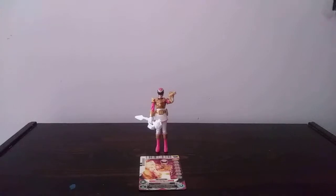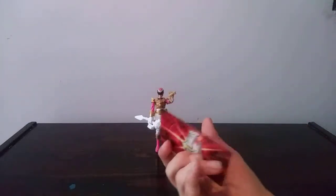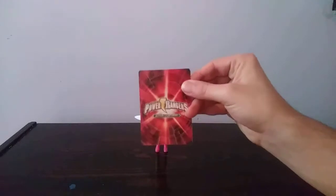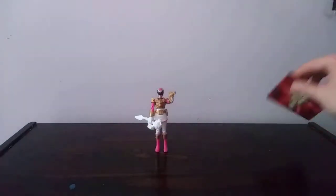Before we get to the actual figure, she comes with a card, so you can see the picture of the Ranger on the card. Turn it over to the back and you can see the Power Rangers Action Card Game. This card works in your Gose Morpher and the Power Rangers Card Scanner App.